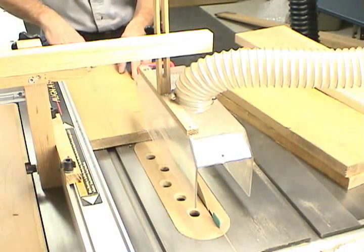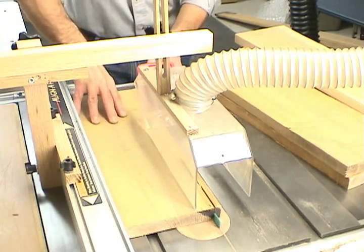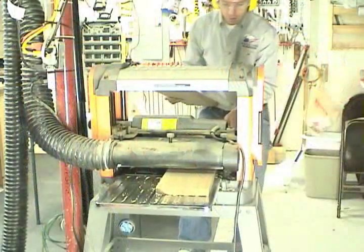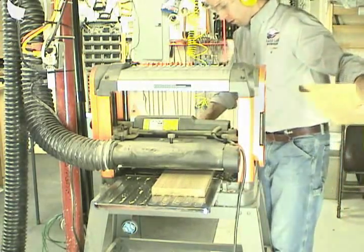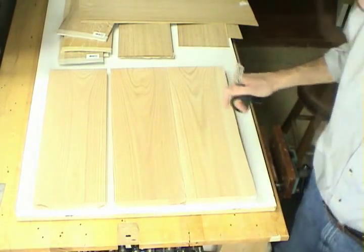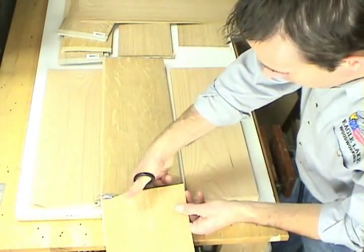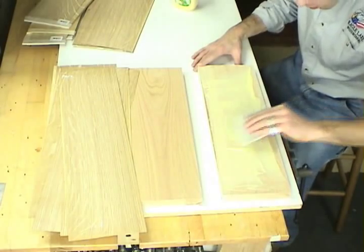With the jointed edge against the fence, I rip the boards 7 inches wide. At the planer, I'll bring all the boards to a uniform thickness, just under 7/8 of an inch. Now remember, I'm making two tables — one is constructed from red oak that's been covered in quarter sawn white oak veneer, and the other is solid quarter sawn white oak. It's time to veneer the pieces for the top of the imposter table.